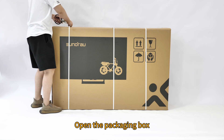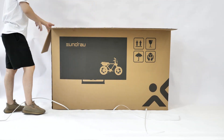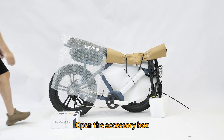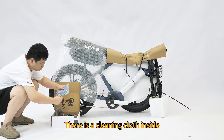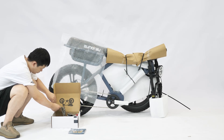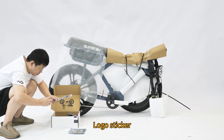Open the packaging box. Remove the vehicle. Open the accessory box. There is a cleaning cloth inside. Logo sticker.